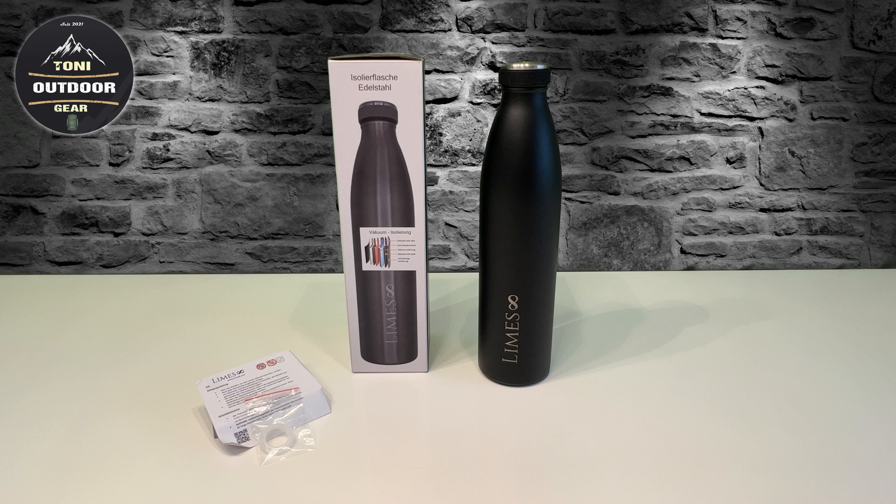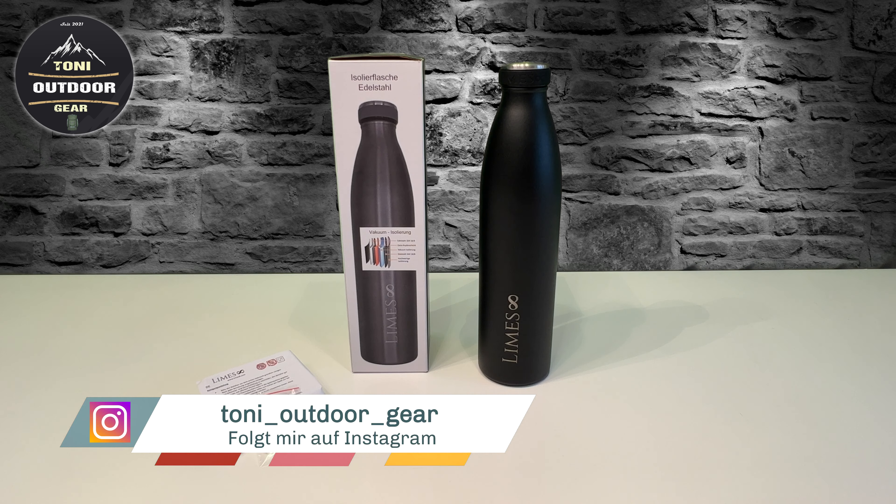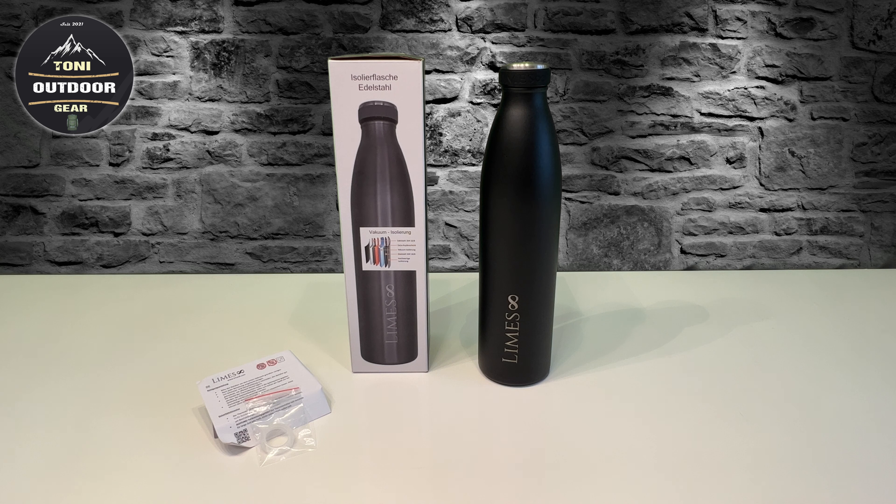Es sind meine eigenen Flaschen, die ich mir selber gekauft und selber bezahlt habe. Die kann ich euch empfehlen. Ich hatte ungefähr vielleicht 30, 40 Fragen bekommen - welche Trinkflasche ich für Outdoor benutze. Ich habe natürlich auch noch so eine Militär Trinkflasche, die ist aus Kunststoff, glaube ich amerikanische. Aber die gefällt mir nicht so gut - da ist mir Edelstahl lieber.